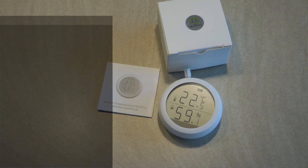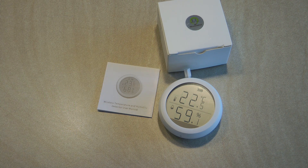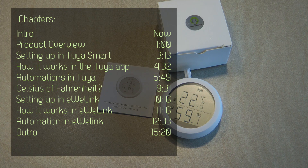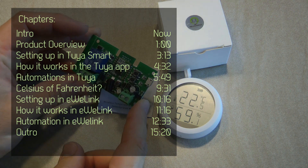Welcome to a new video in my home automation series. Today I'm going to do a few review videos from Zigbee products that I received from Momobids. These are going to be separate videos but I'm doing them together. First I received this temperature and humidity sensor, and secondly I've also received this Zigbee relay module.